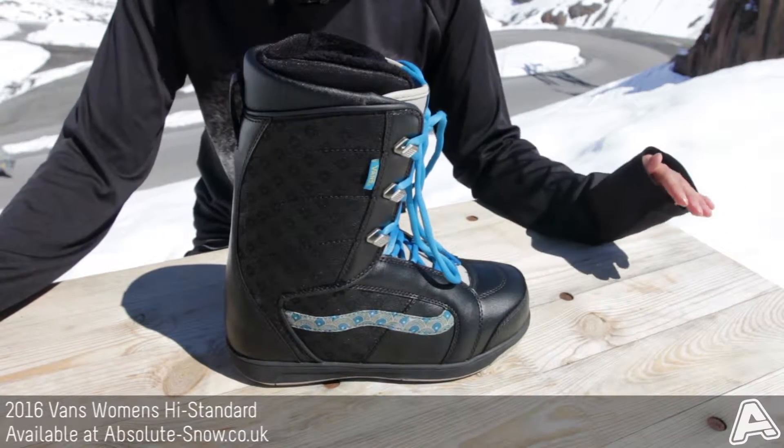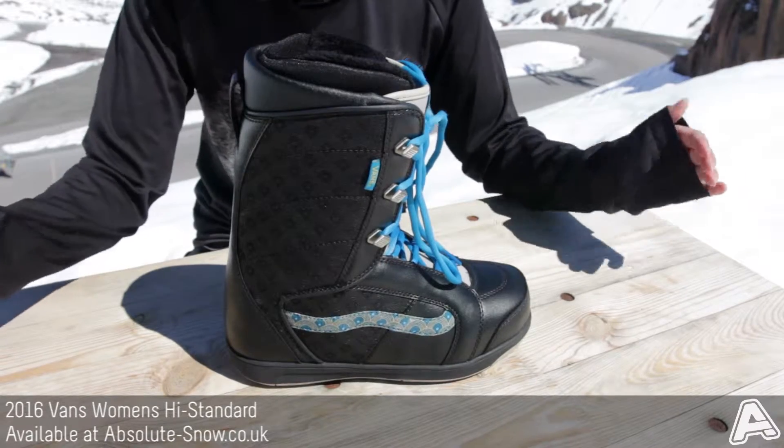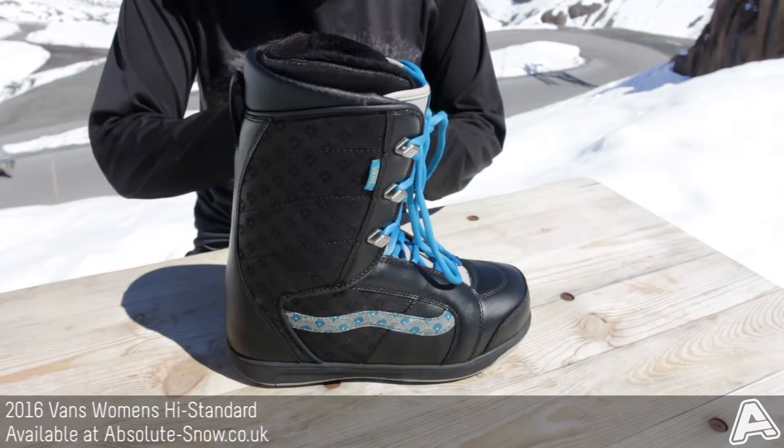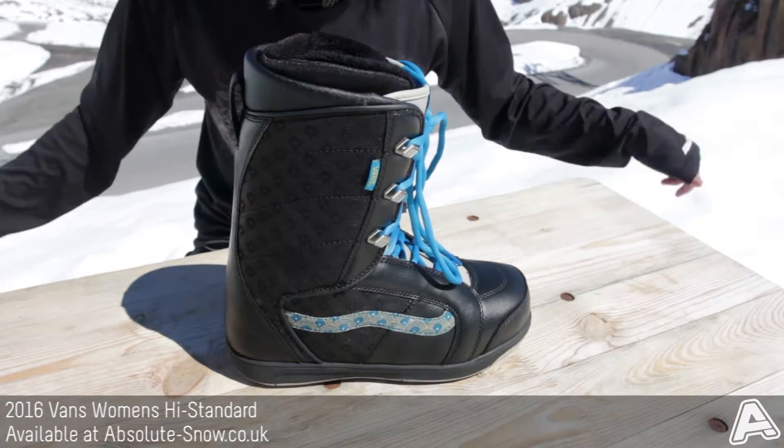It also has a slow rebound EVA base, so that's going to be really great for shock absorption. It's going to make it so that you're less fatigued, and altogether you can wear this boot all day long and not get tired of it.